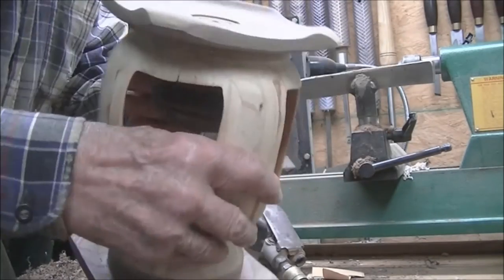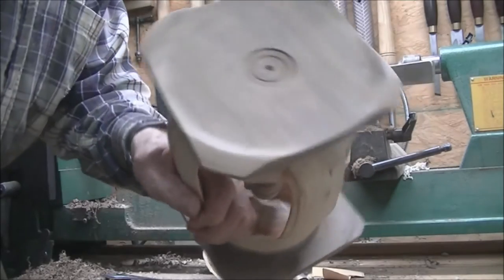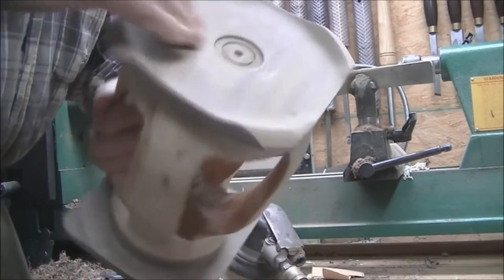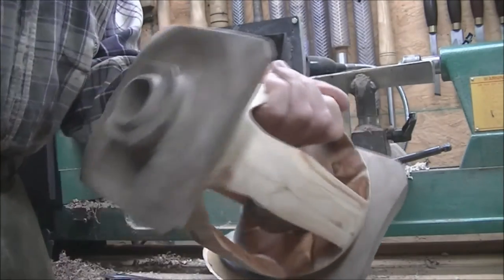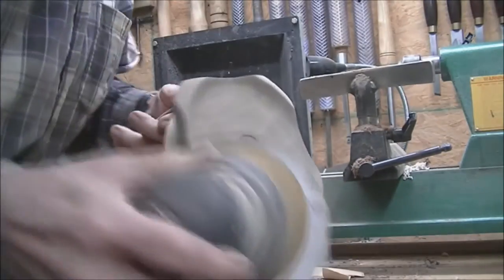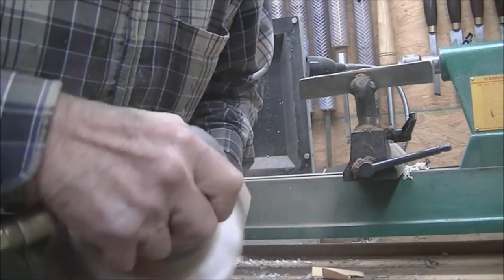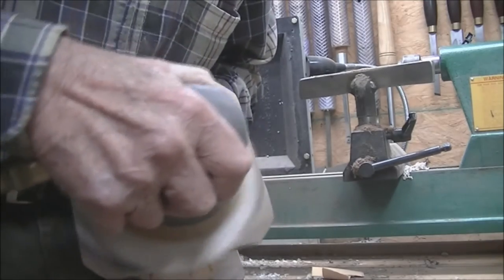I've almost got it sanded up. I'm a big advocate of using power tools for sanding and I wanted to show you why. I'm going to have to turn on the dust collector so I can't talk to you, but you see you've got a few marks right in here. I'm going to show you how to get these out very quickly without going through hours and hours of sanding. I've probably spent 15-20 minutes sanding this entire thing. The secret is to keep it moving — it must be moving.